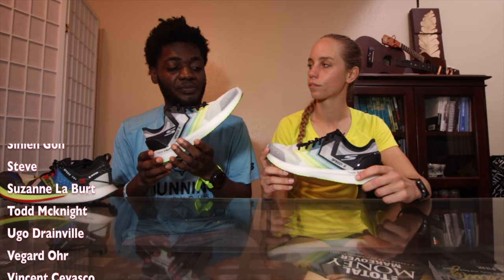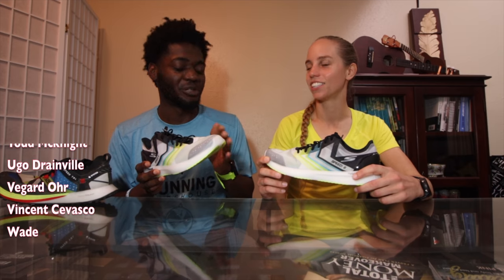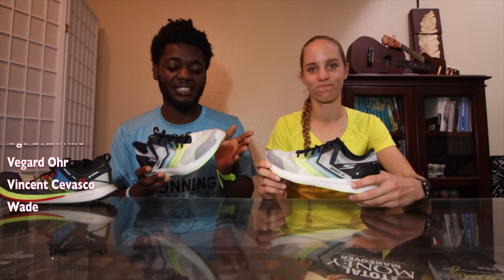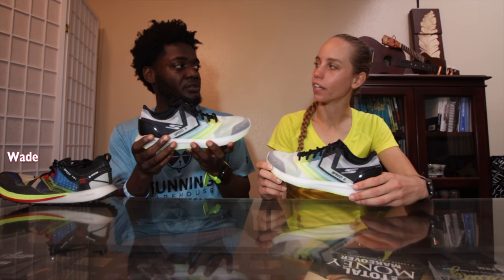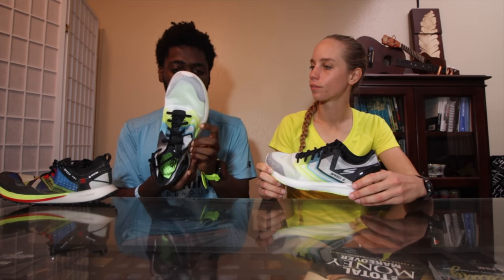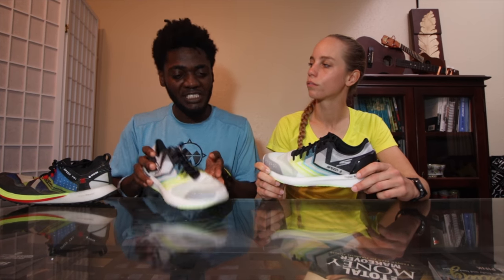Skechers is just killing it. The Go Run Ride 8 is like my daily trainer — solid. I do like the Speed Elite which has the carbon plate, but they haven't come out yet, they're just teasing us. This shoe is very similar — take out the plate, it's almost the exact same setup: the mesh, the Hyperburst, even the feel. But sometimes the plate can be a little much depending on how far you're going. What does the plate do differently than just the foam? It kind of gives you that propelling sensation — you hit the heel, come off, and it springs you forward. But sometimes you kind of lose control, it starts to do its own thing.